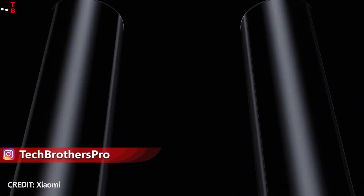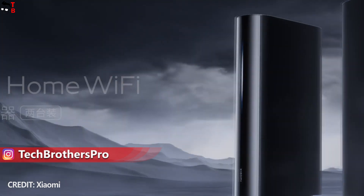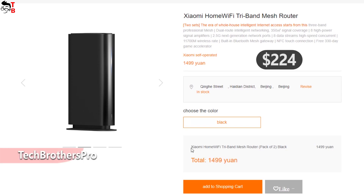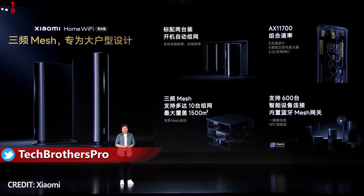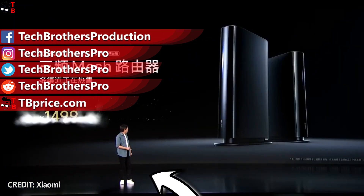Xiaomi Home Wi-Fi 3-band mesh looks like the most advanced router on the market in 2022. At first I was very surprised by the price of around $234, but then I realized it comes with two routers in the package. Considering this, as well as the advanced technologies and high performance, I think this is a really good deal.